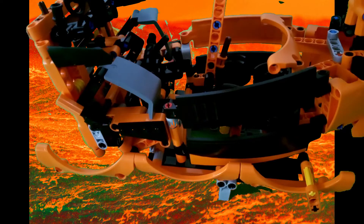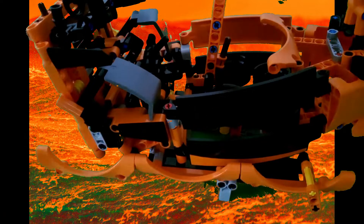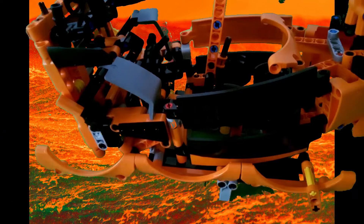Hey guys, Sharky here in the Orange Seas, because the creator of this MOC used a few mudguards as the waves. I'm hilarious — I'm a comedic genius. Anyway, today I'm going to be reviewing another MOC of set 42093.